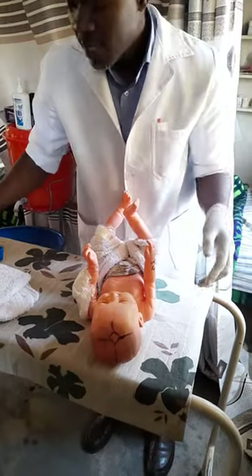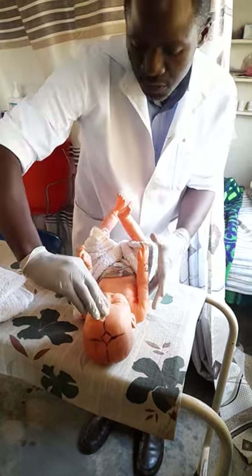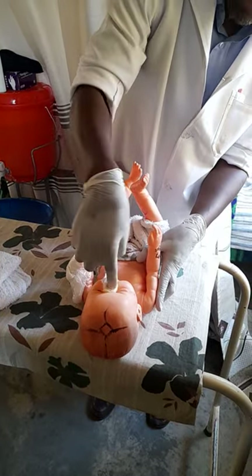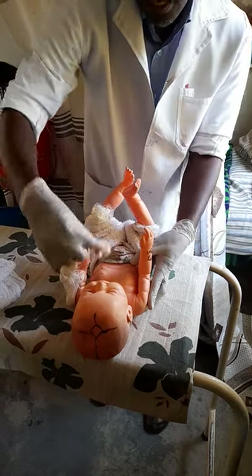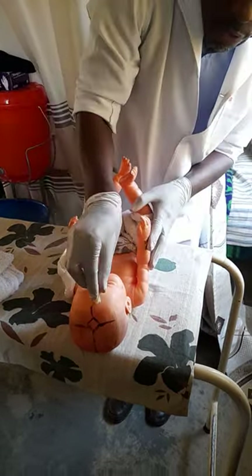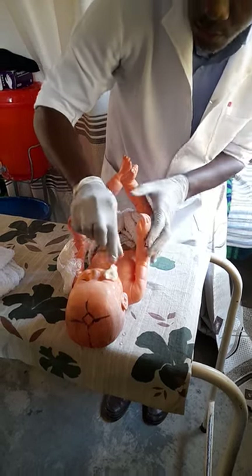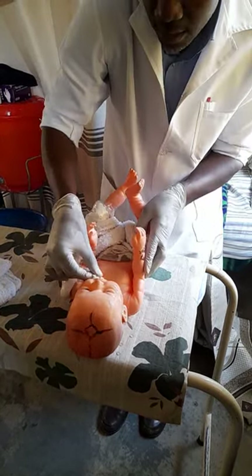After cleaning the eyes, you use a figure of eight with a swab. Starting from the midpoint of the face, you move in one direction towards the ear and cheek, then come back towards the nose, passing over the top of the nose, down the cheek, and finishing at the chin. That completes one half of the eight. Discard that swab and get another one to do the other half.